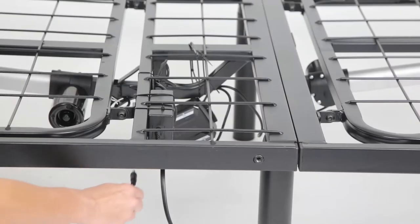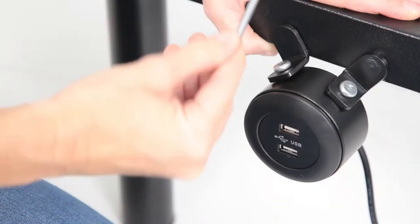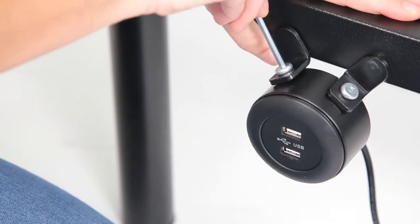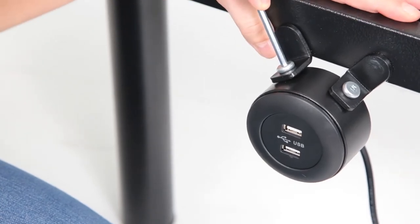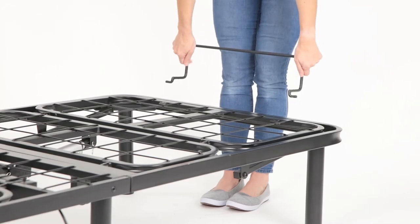Insert the USB power connection port into the bed frame and the controller. Then install the USB onto the side of the bed using the two short screws labeled H.